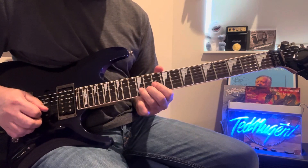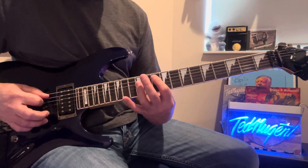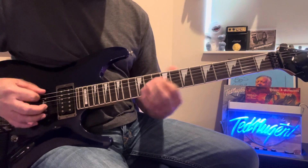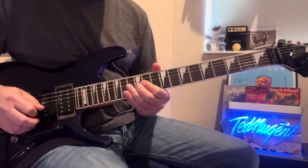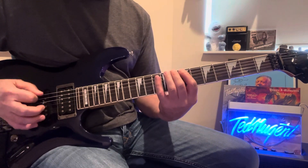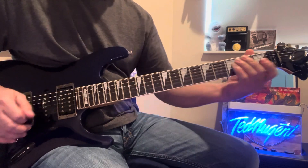So the first one ends on a B, the next one ends on a G. And if you think about the scale or the chord — the G chord — the two G's are in there, and the B. There's your B, there's your G, there's your B.